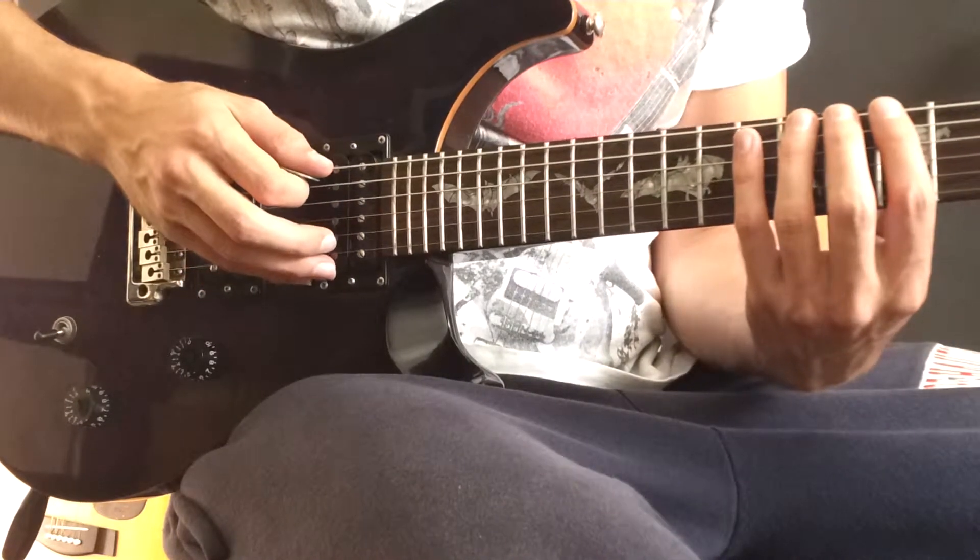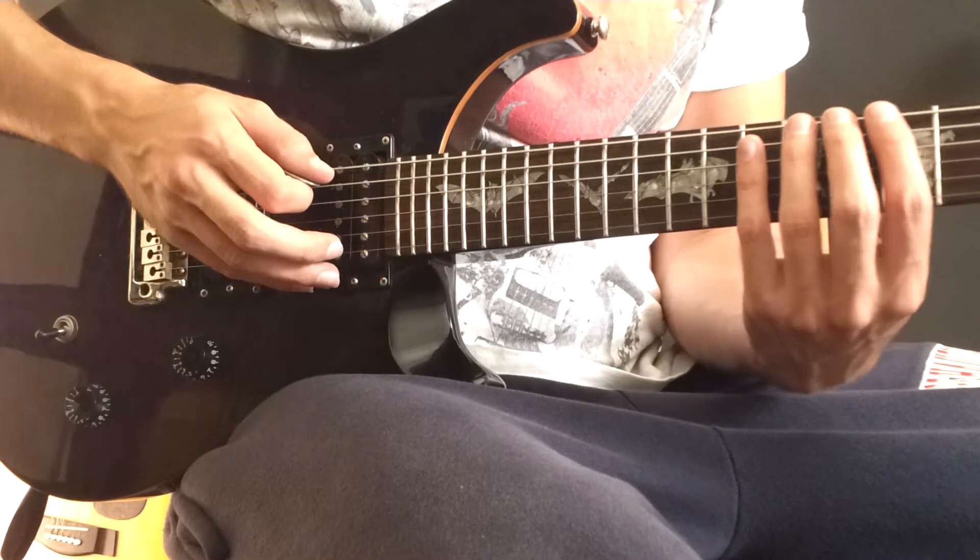I haven't practiced it up to speed, but I think this is the way I would play it, as well with the right hand.